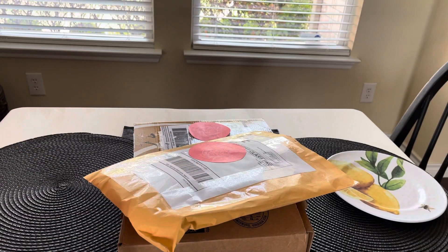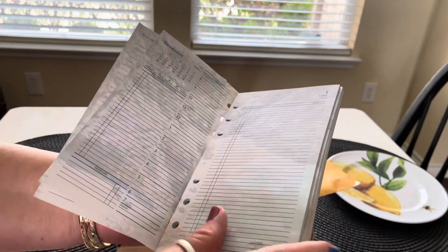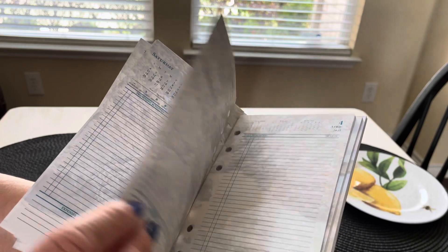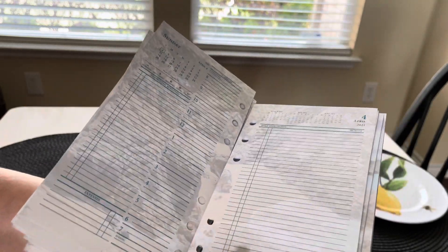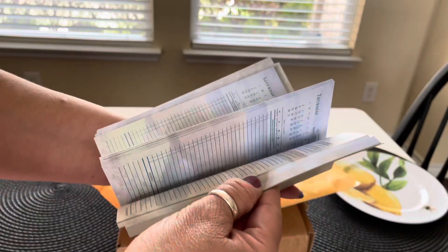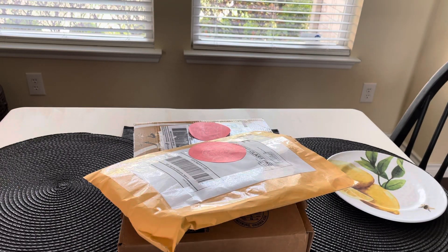They're very pretty — they have like an ocean theme going on. Let me open this one package — this is April through June. It's a day on two pages and the background looks like an ocean, but it's so subtle you can hardly see it. When you write on it, it's gonna be great. If you don't want any design on it, maybe these won't work for you, but I thought it was a great deal.